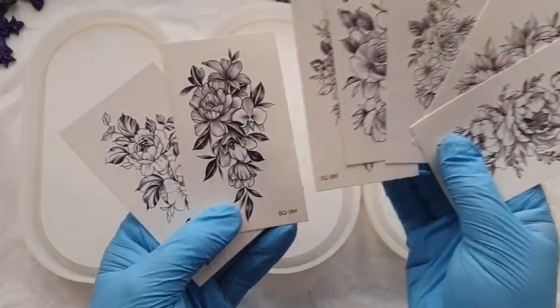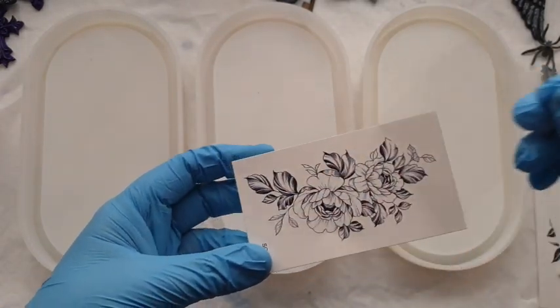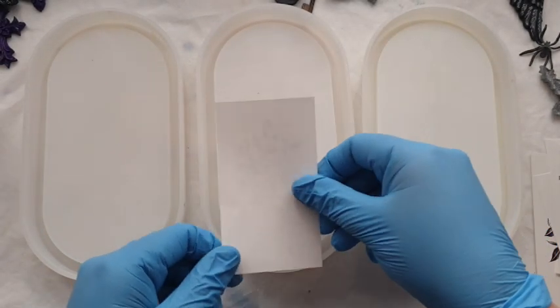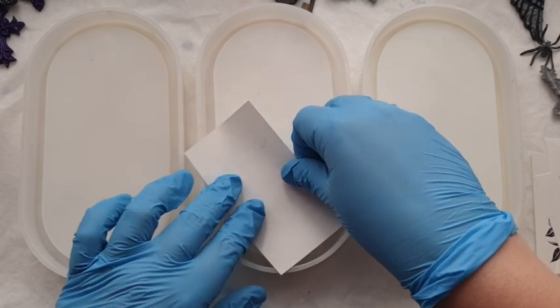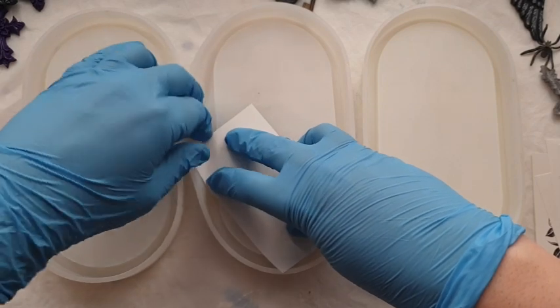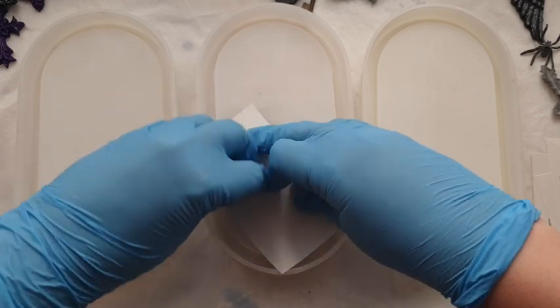Massive thank you and shout out to all of my patrons over on my Patreon page. They helped me so much with this project. I was asking their advice every step of the way and they were able to help me decide what to do next and what colours to use on the backing. Your support is incredible.